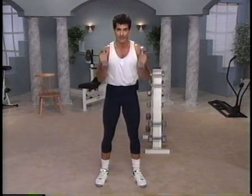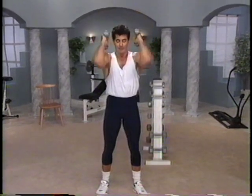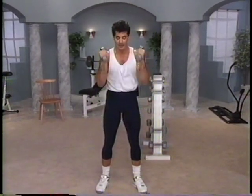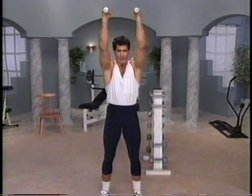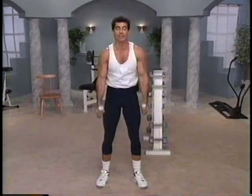Ready? We go. In, lift, twice up, squeeze, in and release. Take it again. In, lift, twice into the triceps, squeeze, down and back into the bicep. Let's do this again.